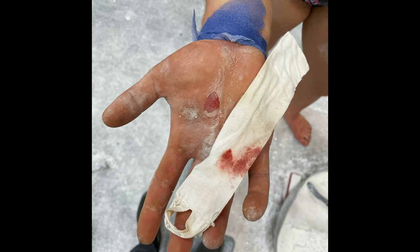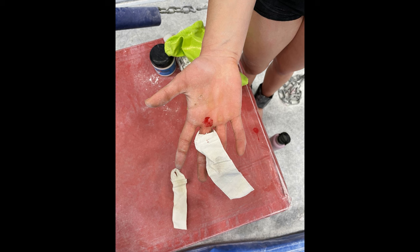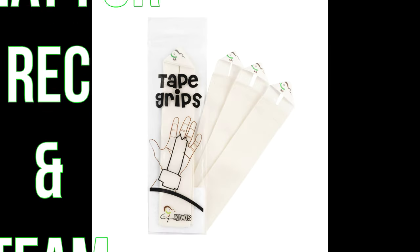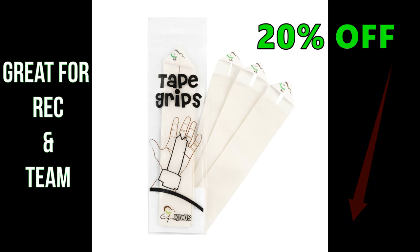As our hands toughen the skin will rip, that's why today's video is sponsored by Gym Kiwi's Tape Grips. These bad boys will last for months and allow you to carry on training pain-free. There's a 20% discount below, so slap one on and get ready to work.